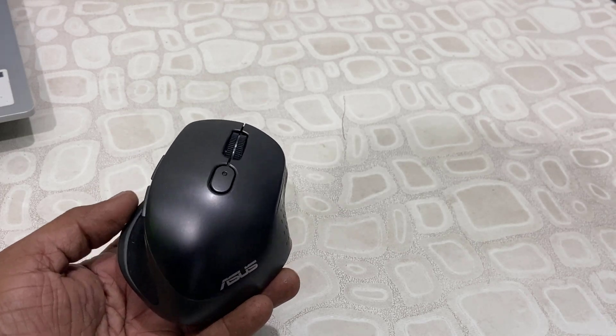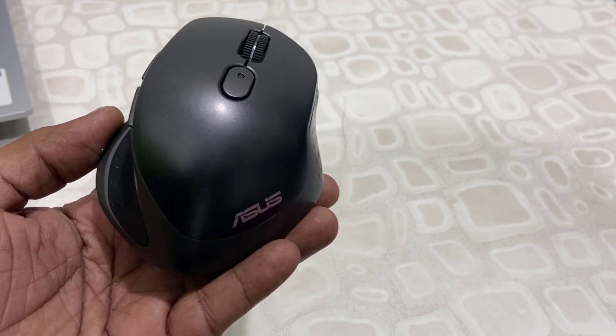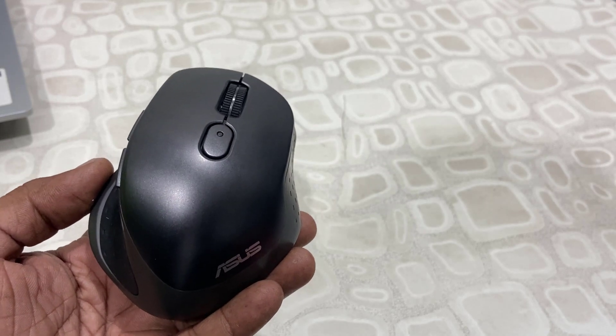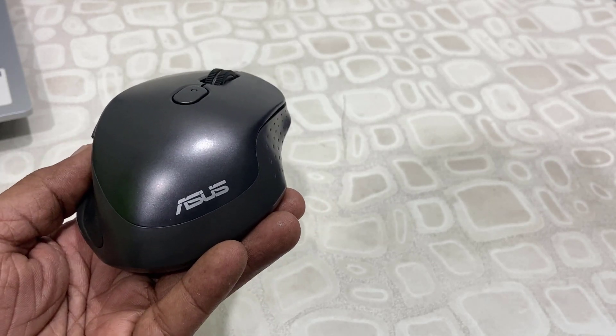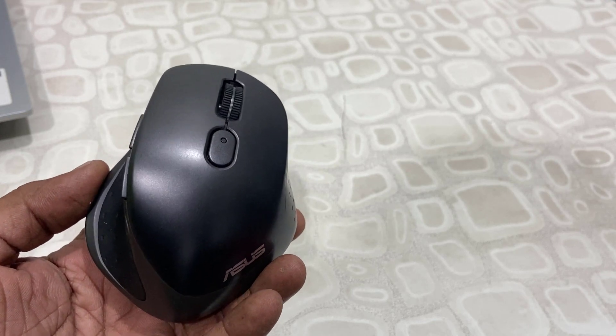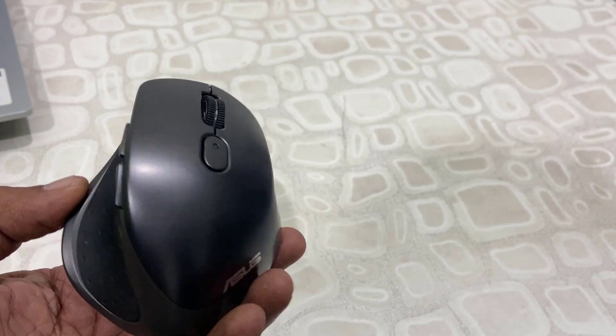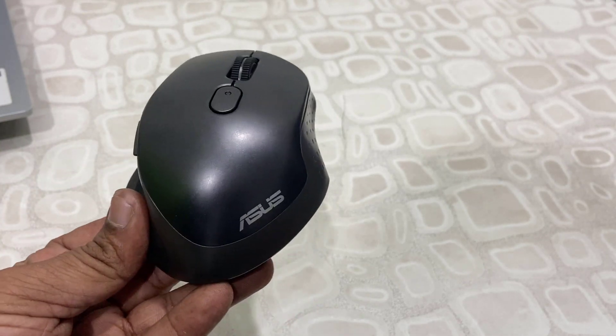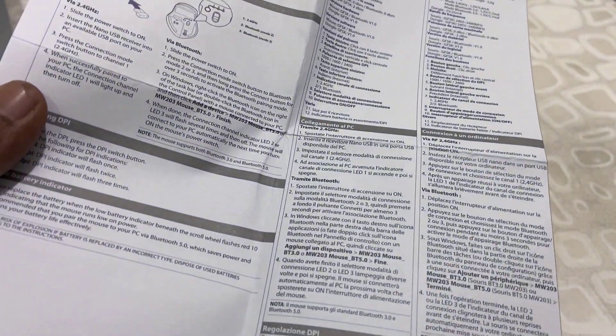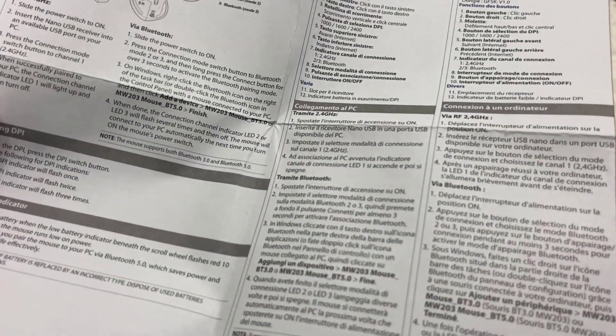Hello guys, welcome back again. I'm MJ. In this video I'll show you how to connect and use one mouse to three devices simultaneously. You can control three devices like your PC, laptop, smartphone, or smart TV using a single mouse. First thing is you need to buy this type of Bluetooth mouse.